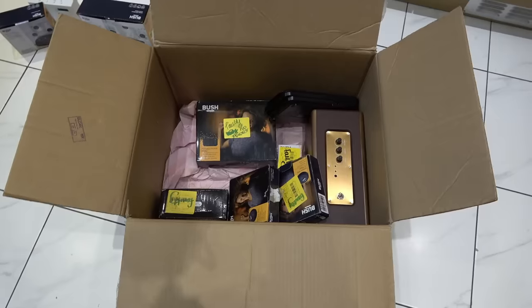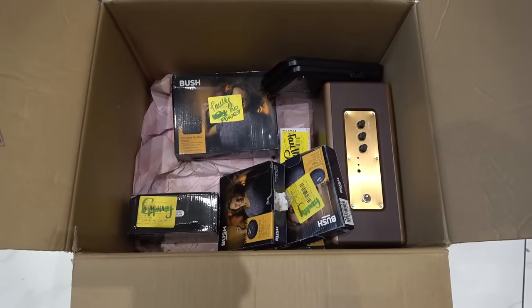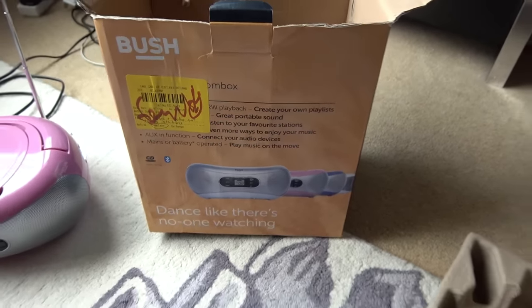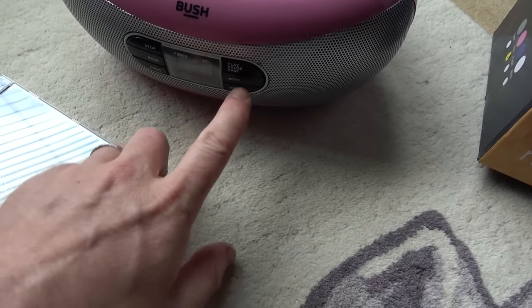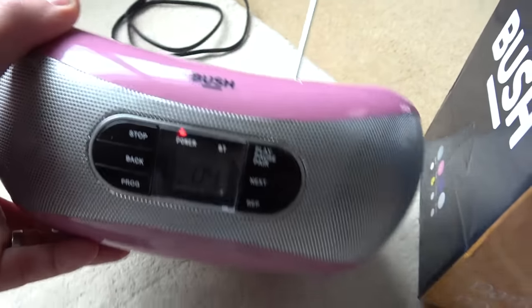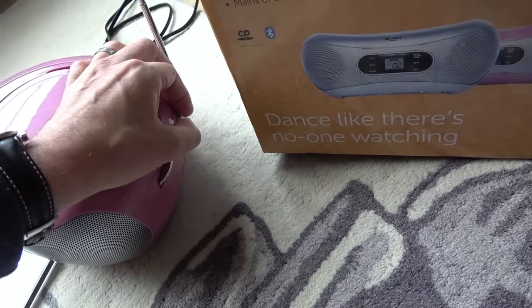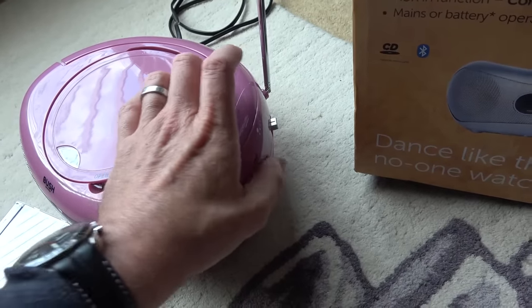We're going to start with a little CD player radio — a Bush boombox, pretty in pink. It's supposed to be playing; it does recognize 11 tracks on the CD, but there's no sound coming out at all. The volume control does nothing, and on radio there's no static, no sound, nothing.